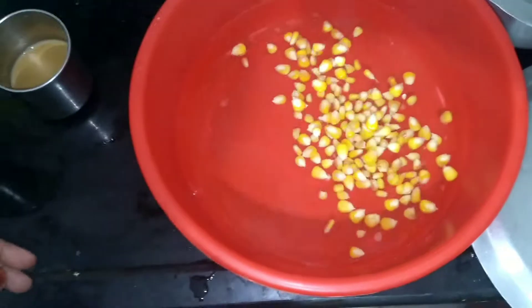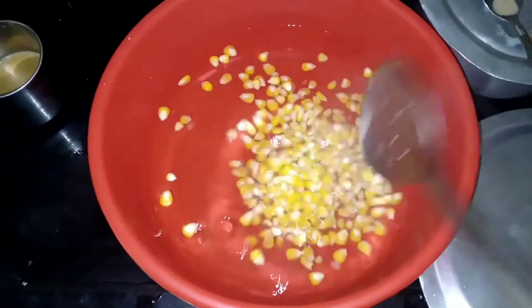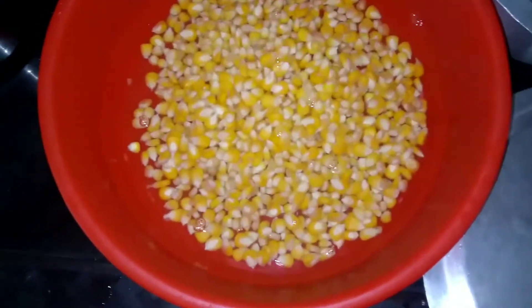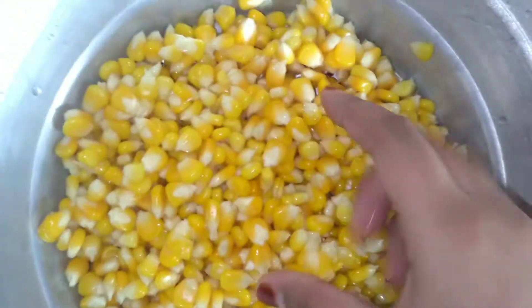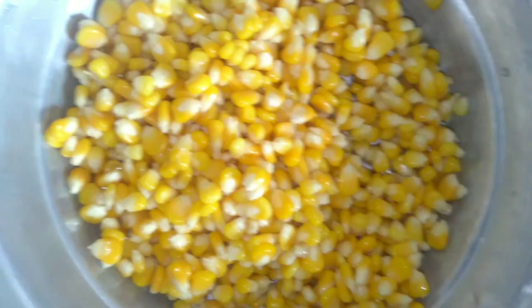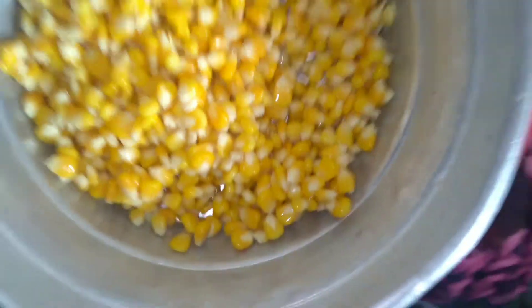We will preserve the color as well. Now we will place a lid on top and mix them with a little flame. When the corns are on top, we will put them in cold water — what happens is that the color will not change. We will keep them in cold water for 15 to 20 seconds.